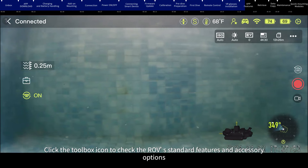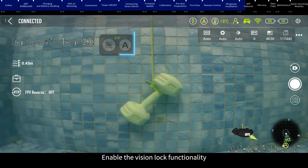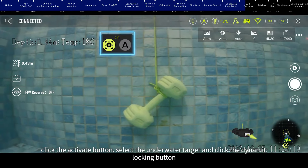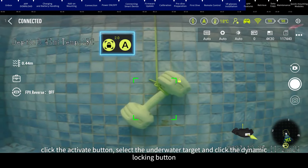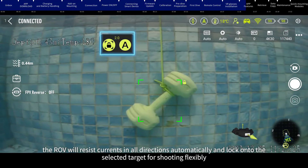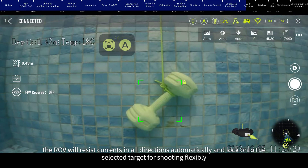Click the toolbox icon to check the ROV's standard features and accessory options. AI Vision Lock: enable the Vision Lock functionality, click the Activate button, select the underwater target, and click the Dynamic Locking button. The ROV will resist currents in all directions automatically and lock onto the selected target for flexible shooting.